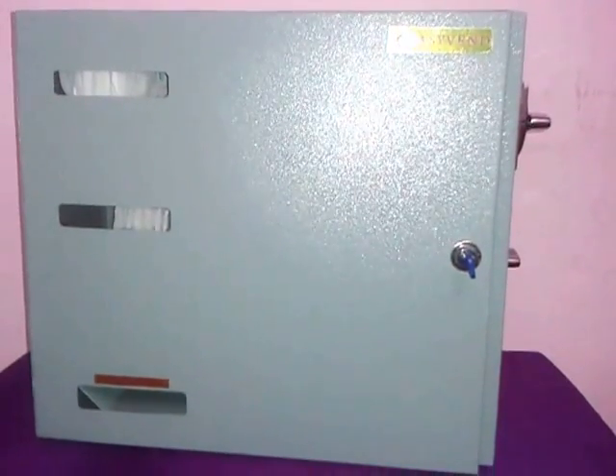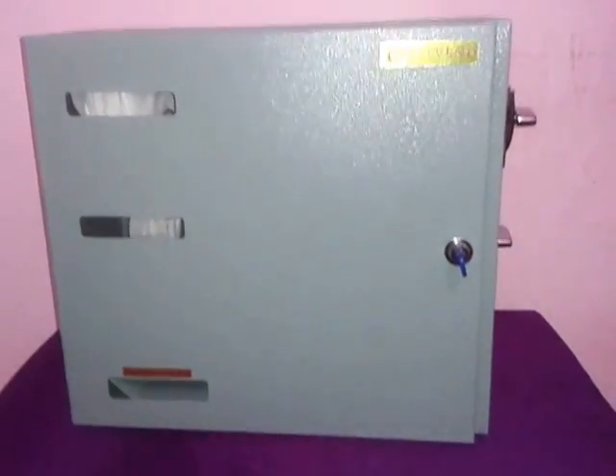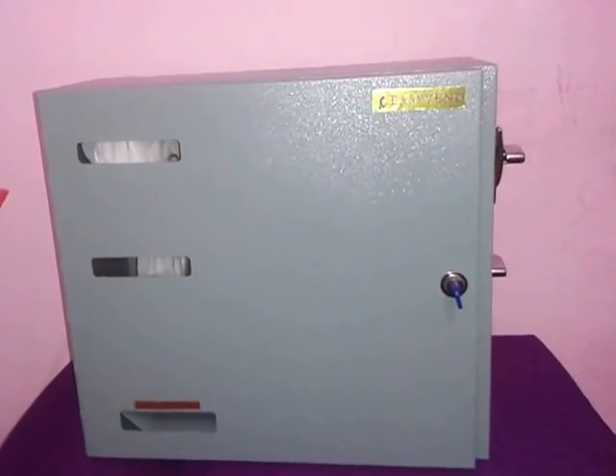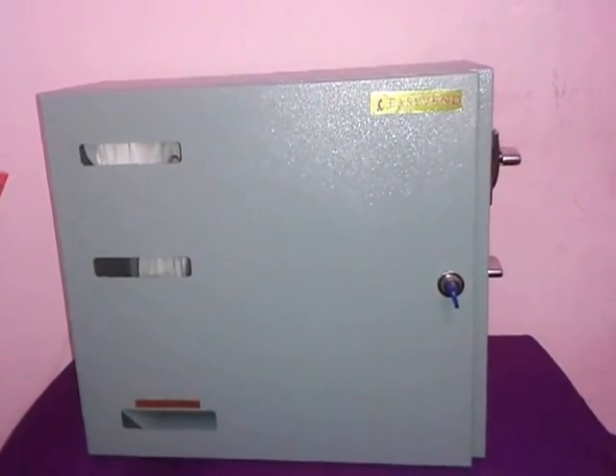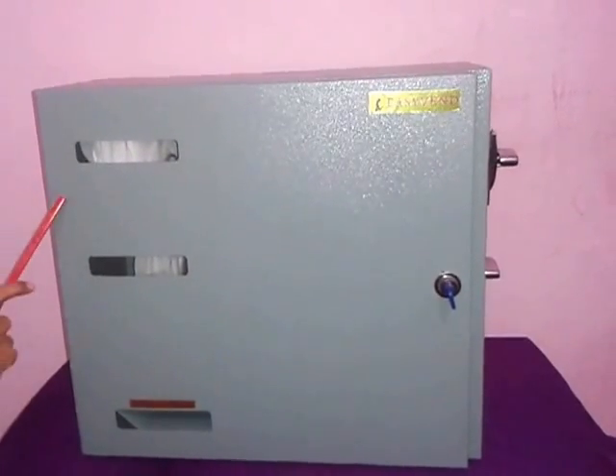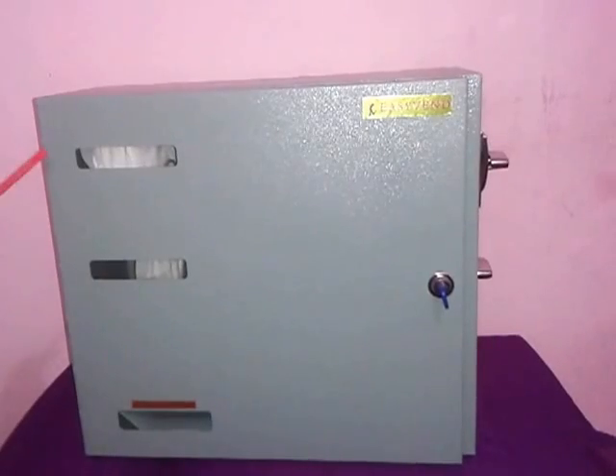Welcome to OnTrack Enterprises. Now we are going to look at the product Sanitary Napkin Dispenser Easy Wind. It is a manually operated machine and it doesn't require any electric supply or battery. This is a wall mount unit.